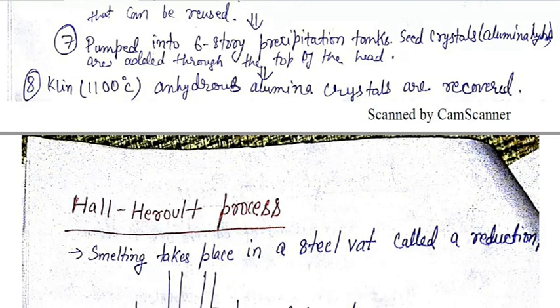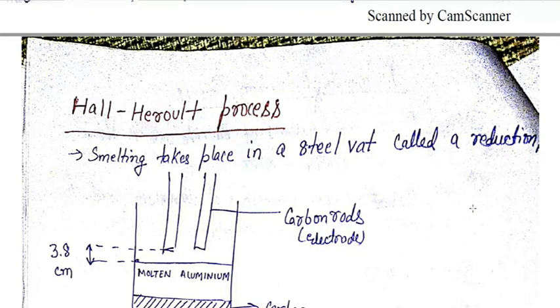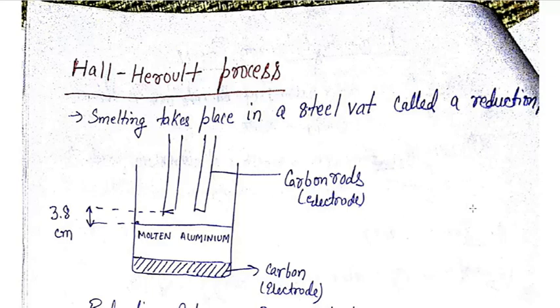In the Hall-Héroult process the smelting takes place in a steel vat called a reduction cell. The electrodes used are carbon — carbon rods are used on the top and at the bottom there is also a carbon electrode. In the middle there is molten aluminium, and the top surface of the molten aluminium is about 3.8 centimetres below the carbon rods, leaving a gap between the molten aluminium and the carbon rods.